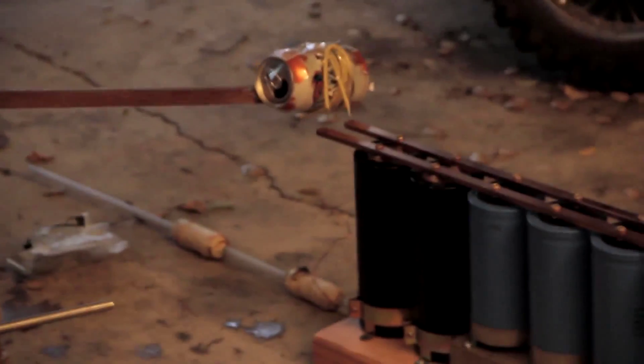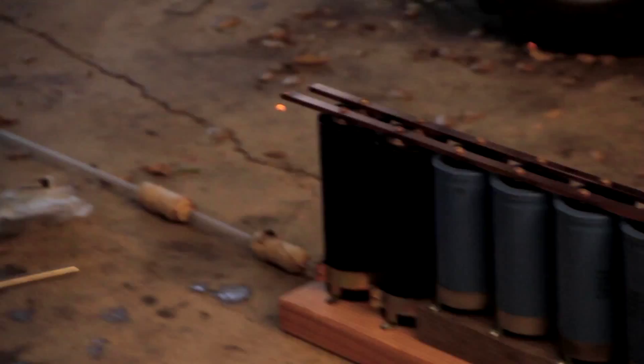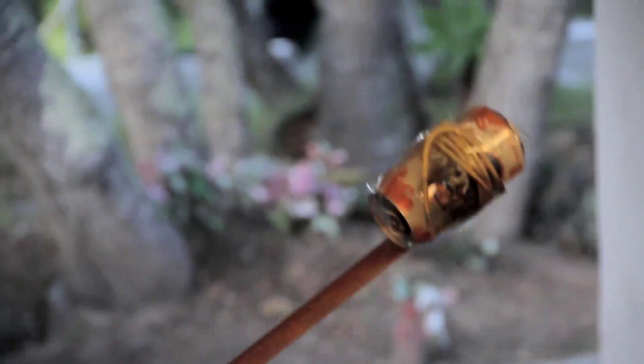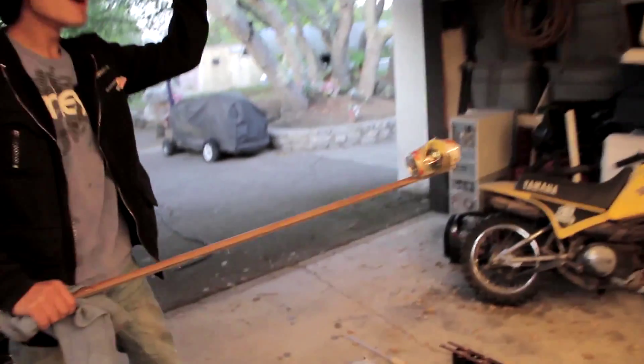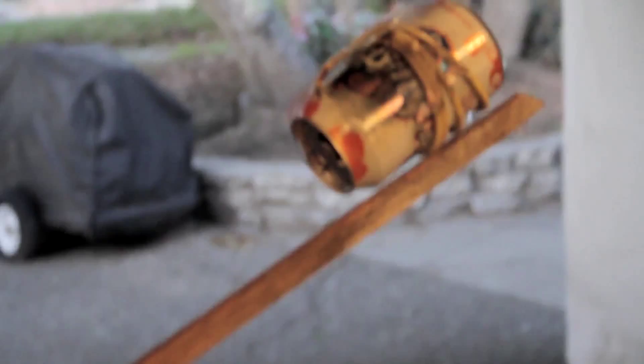Can crusher. Three, two, one. Whoa! Whoa! Whoa. That didn't crush the can. No, but it crushed my eardrums. Damn! I think we should get some ear protection next time. That's a good idea.